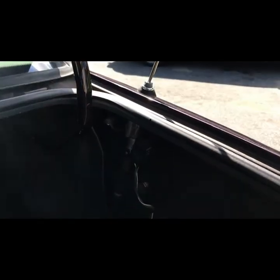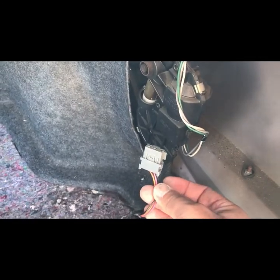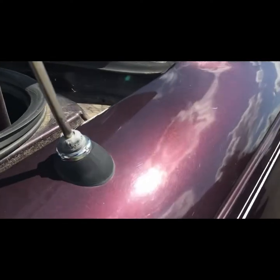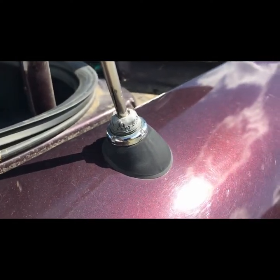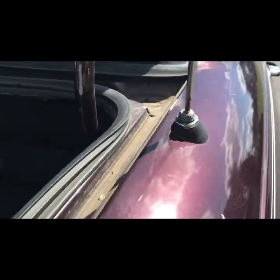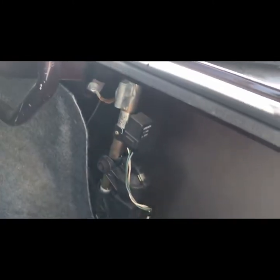Hi y'all, welcome back to the channel. Today we're gonna work on this power antenna. Not quite sure what's going on with it — I noticed that it was left unplugged. I have a feeling the antenna itself got damaged and it's not going down anymore, so the previous owner just unplugged it to leave it up. We're gonna take it out, see what we can do, maybe get it back up and running again.